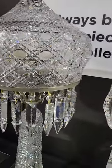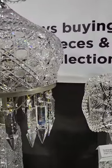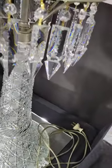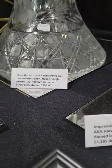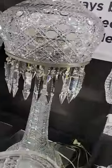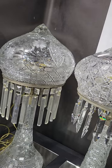Here's a huge pointed dome or strawberry dome lamp — electric lamp or electrolier — cut in the Harvard design. It's probably JD Bergen. This is a big boy: 30 and three-quarter inches tall, 12-inch diameter dome. This is one of the biggest ones you'll find and it's $11.95, which is a really nice buy. The prisms are replacements; the other ones were beat up.